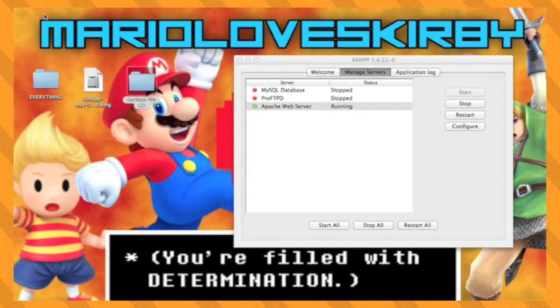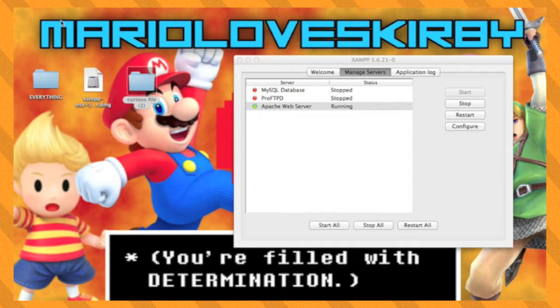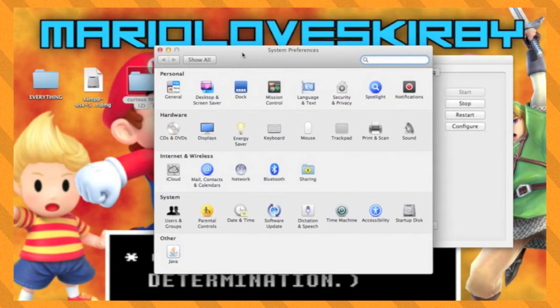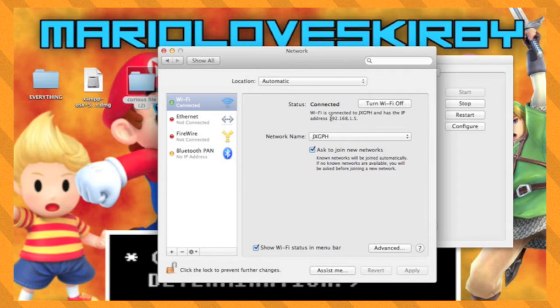This next step is the one that can be different for Mac and Windows users. I will be showing what to do on a Mac and then afterwards I will explain what to do on Windows. And if you're having trouble, you can comment and ask me or just look up how to do it yourself — it's relatively easy. On a Mac, go to System Preferences and then go to Network. Inside should be your internal IP address. Remember this for later.